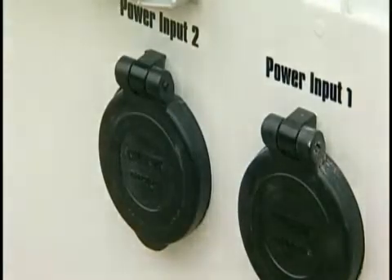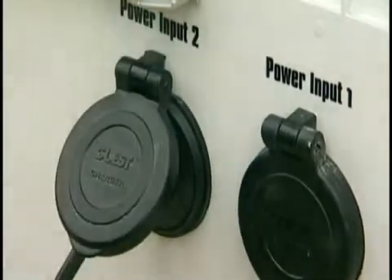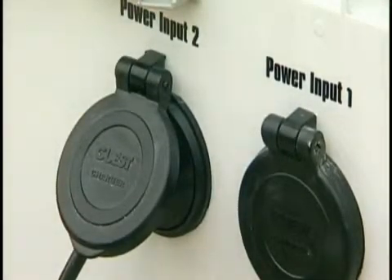Outlet number two powers the secondary equipment rack and the lights. The battery will also charge when using shore power.